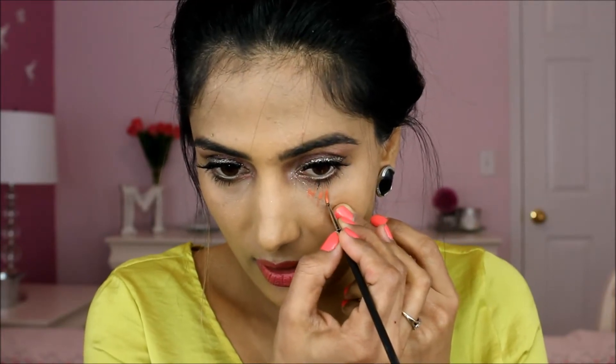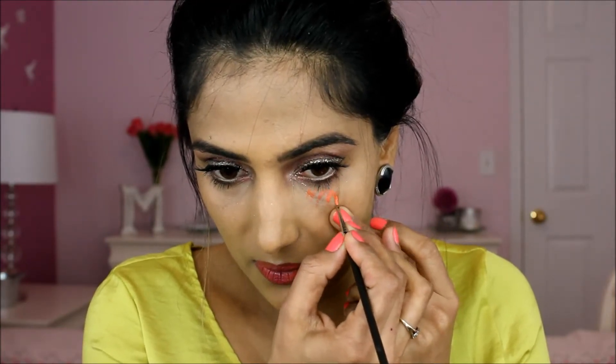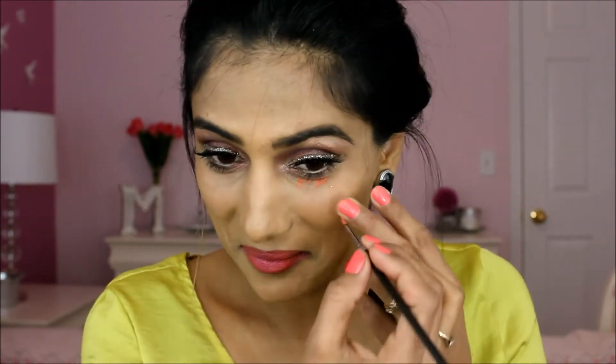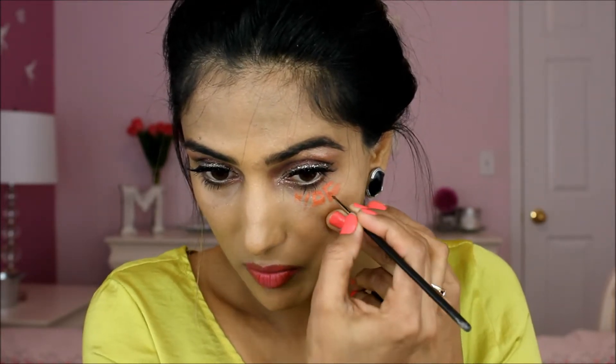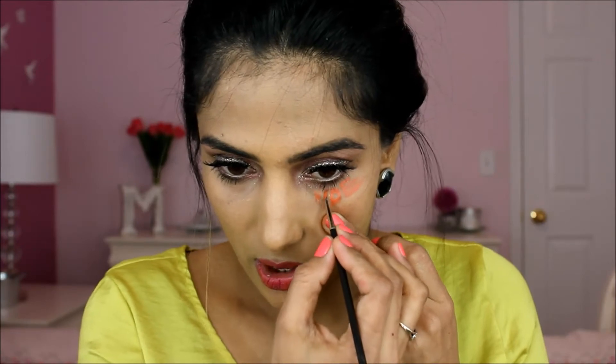Make sure you have a really thin eyeliner brush. Write down H. The darker the color is, the better it is. Write down H-I.